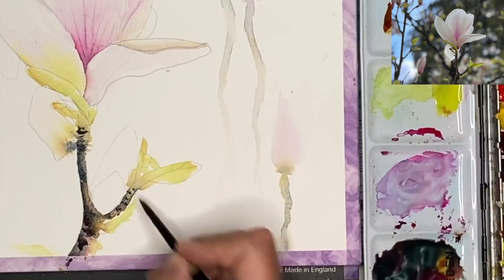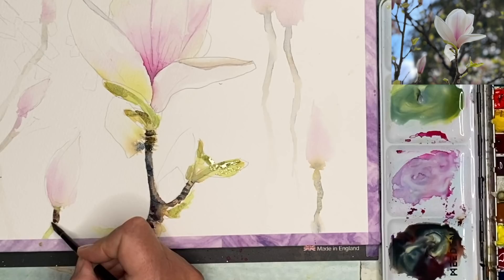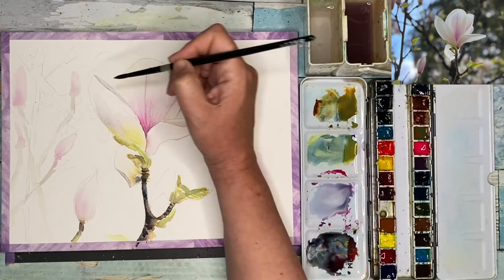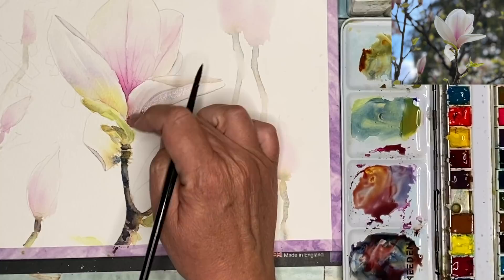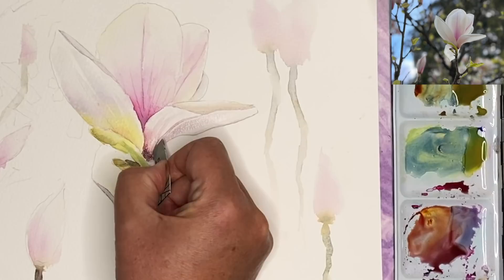I'm just building up some darks and details, and painting some more darks on the leaves as well. I'm painting some very dilute grays on the petals and building up dark tonal values using these three colors mixed. It's so interesting — using this limited palette you can get so much variety. Again, using the plastic card to create some really thin lines.